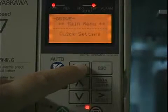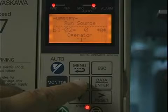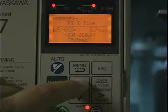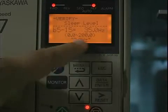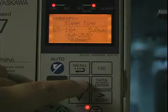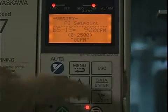The easiest way to do that is to go into the Modify Constants menu. You can see we're set up to take our run command from the keypad. We've got our PI mode enabled, and a gain or integral time that seems appropriate for our application. We've got our sleep level at about 35 Hz, and our sleep delay time of about 5 seconds.